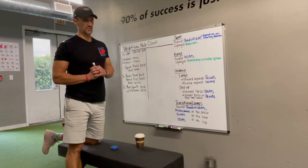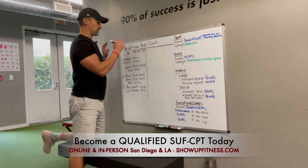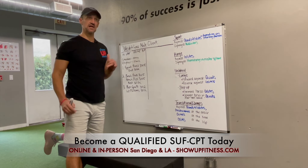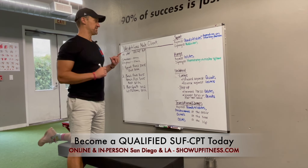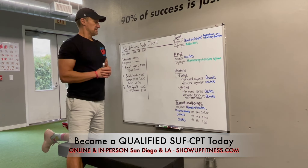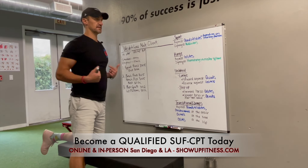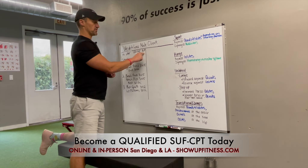These last couple of weeks of class, we're going to be getting into program analysis — programs that have actually been done on clients, starting off with beginner. We're going to put in some health discovery things that we get as the trainer. So if you were to do blood pressure with a client and get 150 over 95 — good, bad, what?